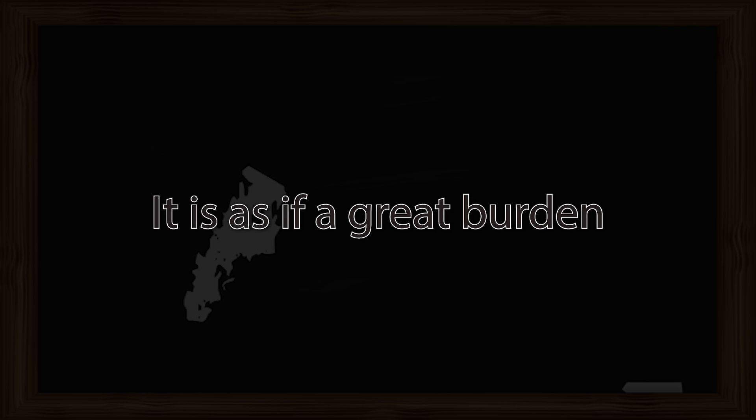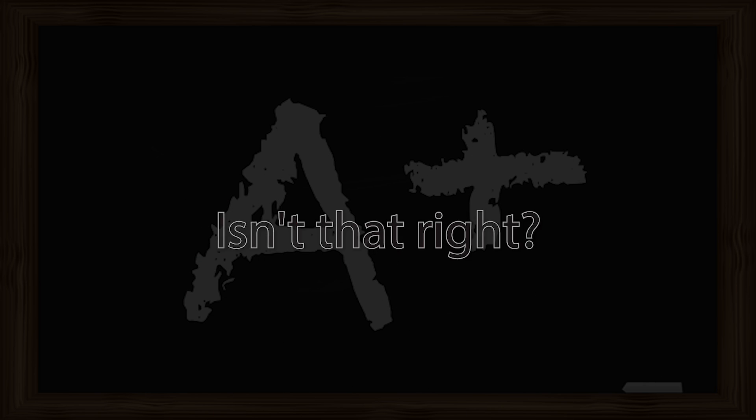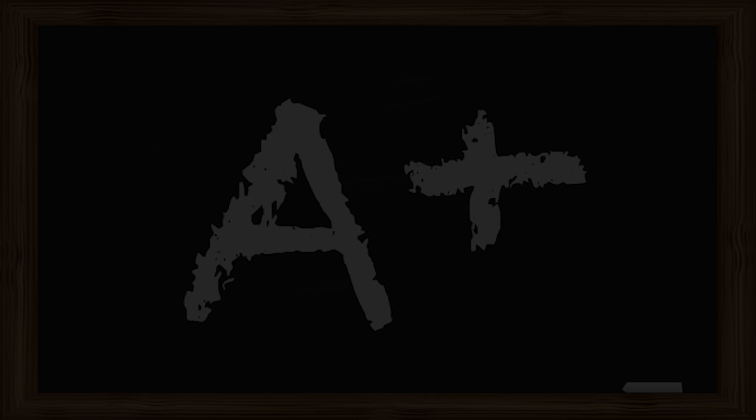It is as if a great burden has been lifted off your shoulders. That's right. Allow the muscles of your arms and hands to relax.